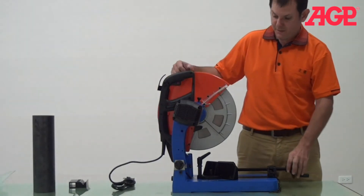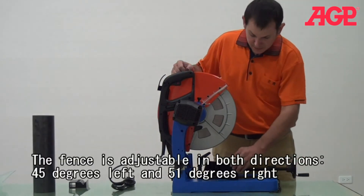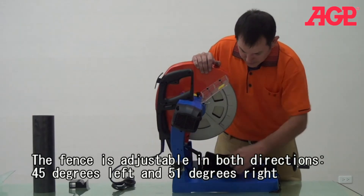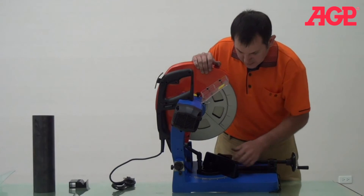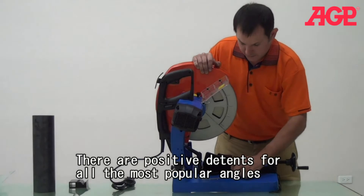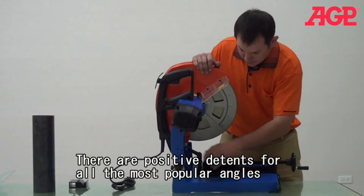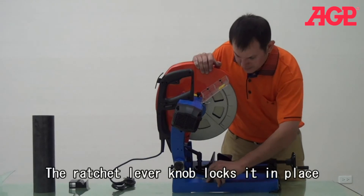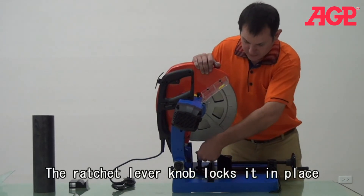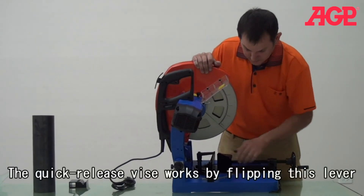Let me show you a little bit about this machine. As you can see, it has this adjustable vise, which has markings for different degree angles, even to the negative degrees. So normally you can adjust to the angle mark, then we can tighten it with this.